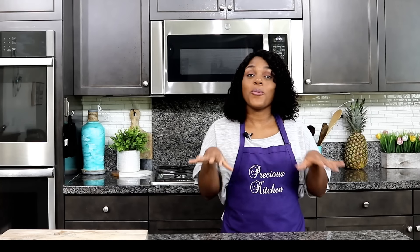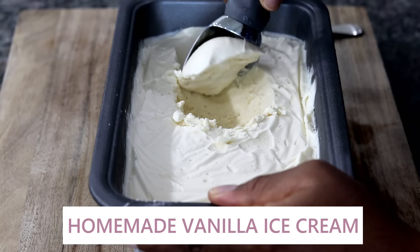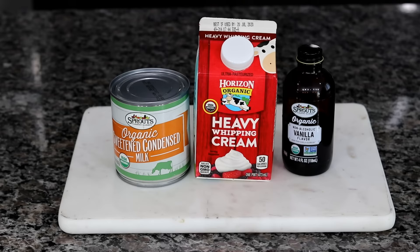There is nothing like homemade ice cream. My name is Precious and today I am making homemade vanilla ice cream. You only need three ingredients for this easy homemade ice cream recipe. This ice cream is so perfect — you're going to make this and not believe that you made it. You don't need any ice cream machine, so let me show you how to make your own ice cream.